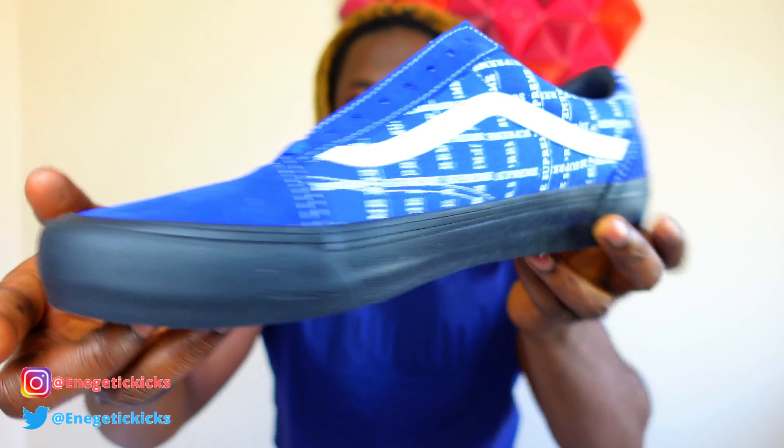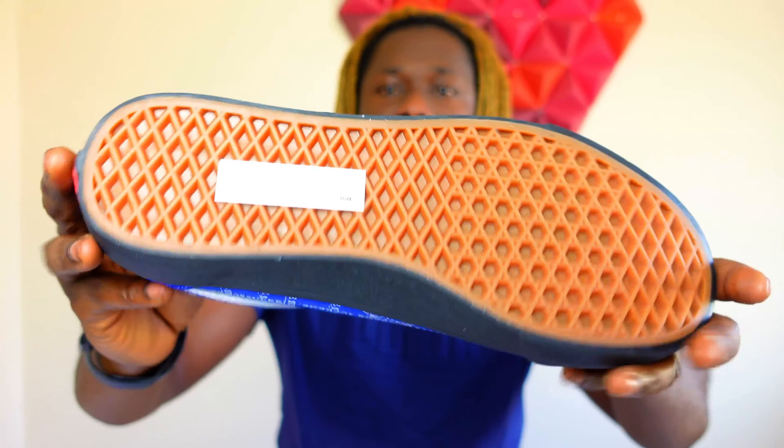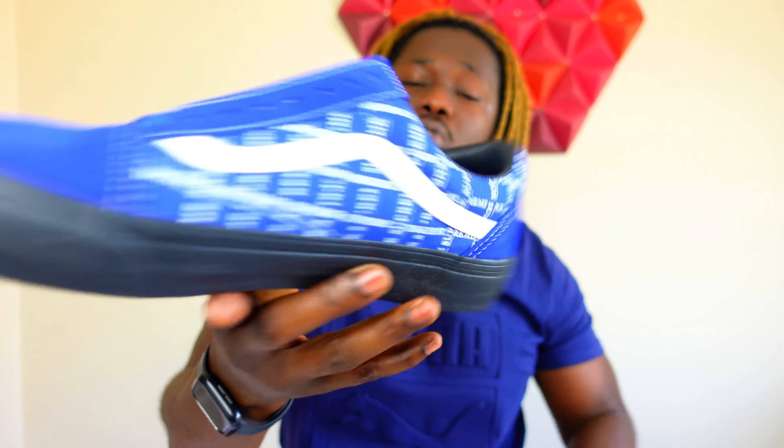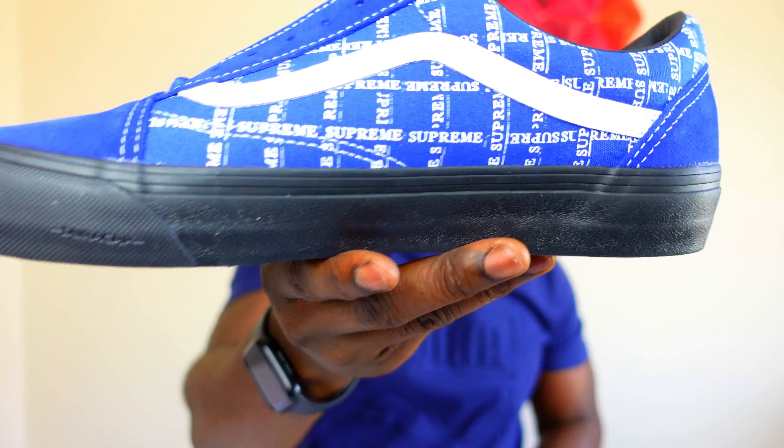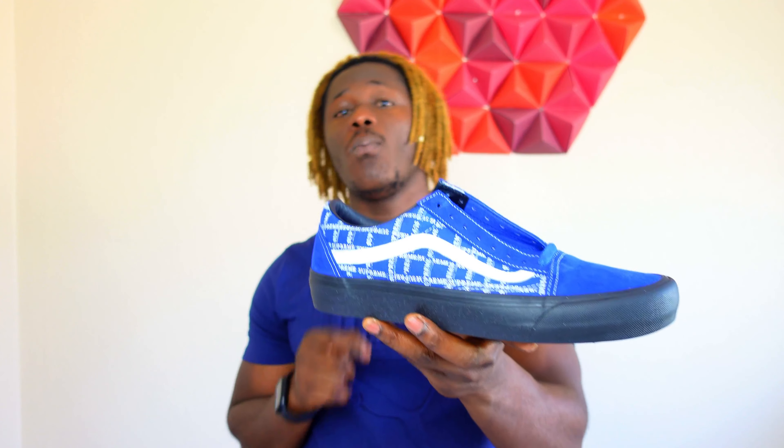It's a nice shoe, but I'm not a skateboarder so I don't really rock with Vans like that. Comment below and let me know what you think. Were you able to get a pair when it came out, or did you take an L? If you took an L it's okay — retail was $98, and right now a size 10 and a half is going for $130 on StockX, so the prices aren't too crazy. If you want a pair you should be able to hop on StockX right now.